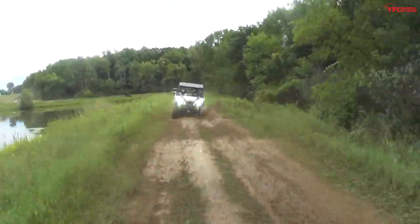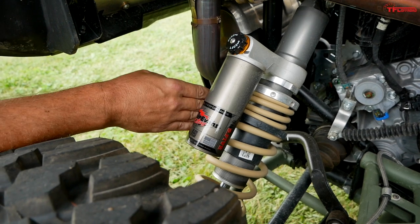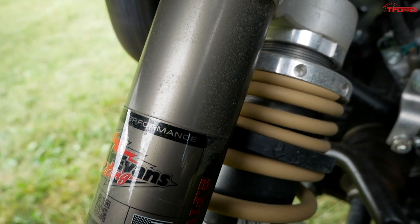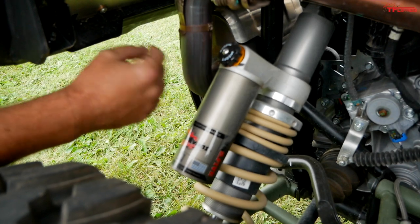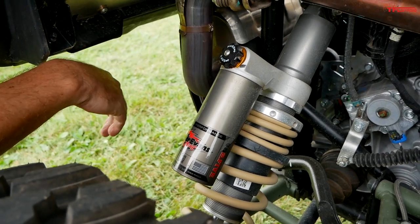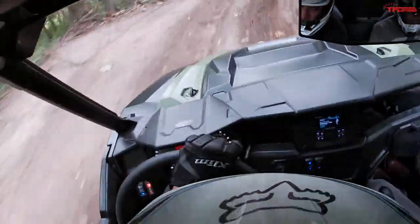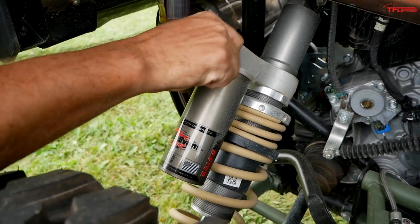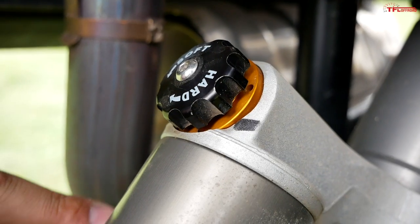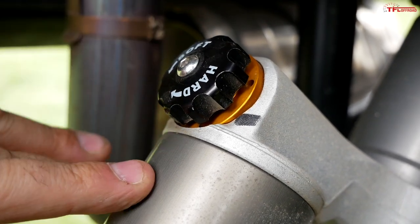The General lineup starts with the Sport model, but this top-of-the-line Pursuit Edition has a very fancy Walker Evans Racing suspension setup. These are adjustable shocks with piggyback reservoirs for additional fluid and higher performance. You set it before you go — you need to predict what you want: if you're alone and want to go really fast, make the suspension stiff; if you're with family and want a smoother ride, turn it soft. There are about 18 different settings between all the way soft and all the way hard.